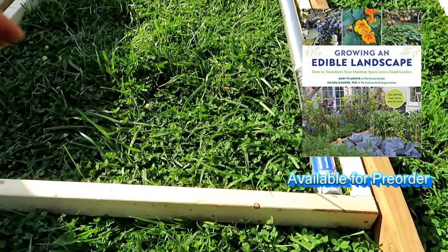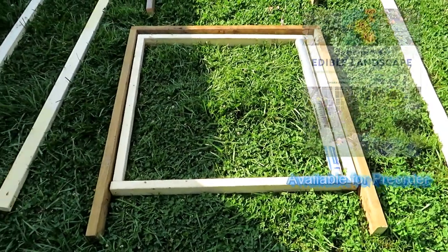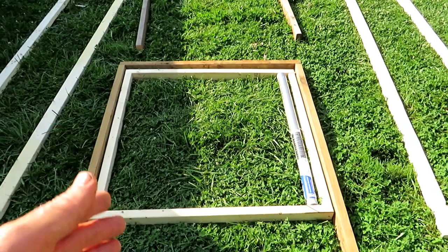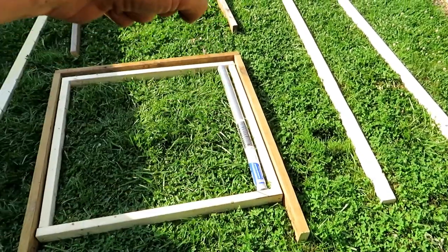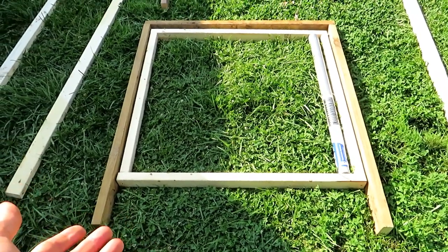It'll have to have some more braces underneath, but I'll show you that. The first part of the design, and the reason I want to show you principles, is to decide how big you want to make it. You can make it as small or as large, but you have to make sure that the outer cabinet easily allows for you to slide the drawer in when you're building something like this.